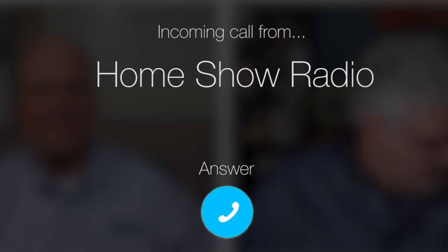Ask Tom on Home Show. Truck from League City has some concerns about spalling brick.